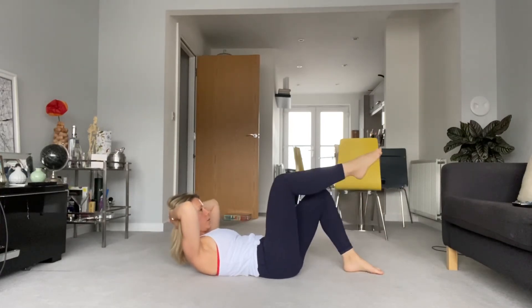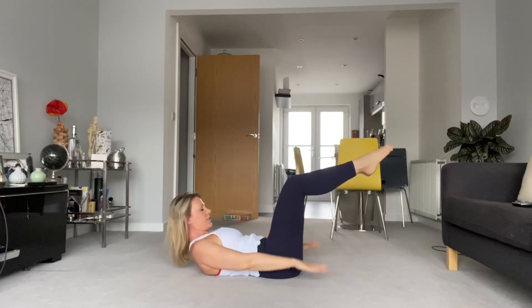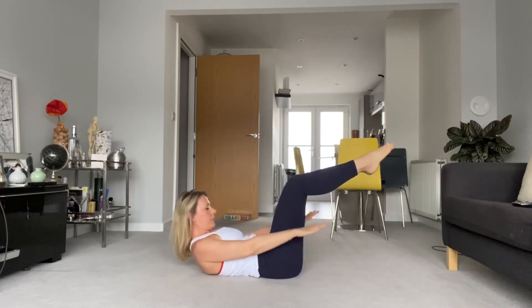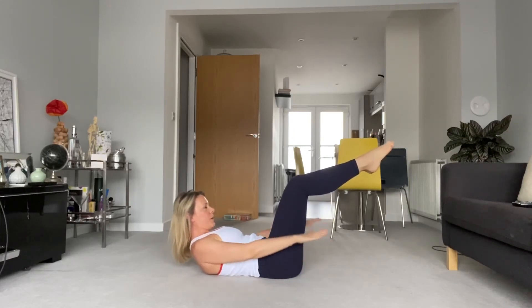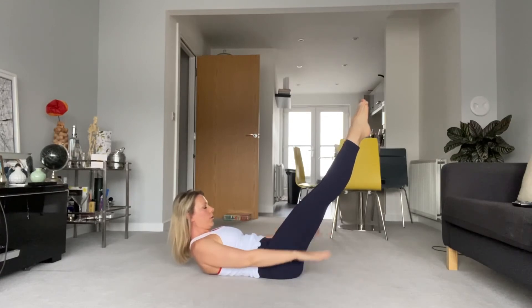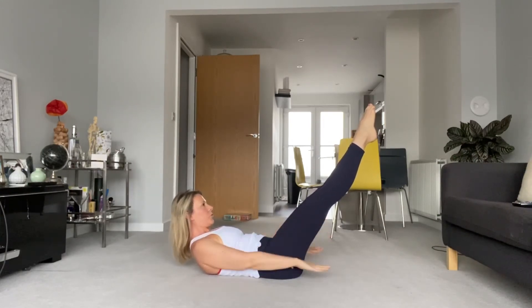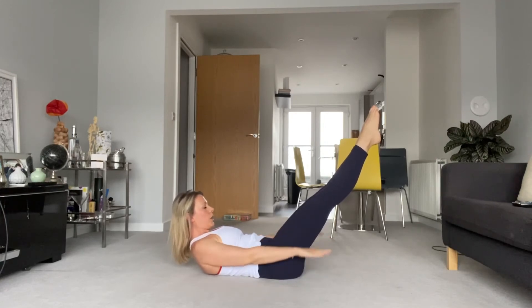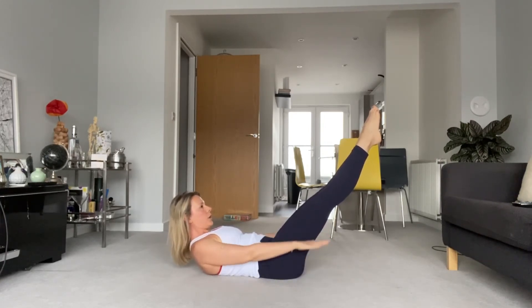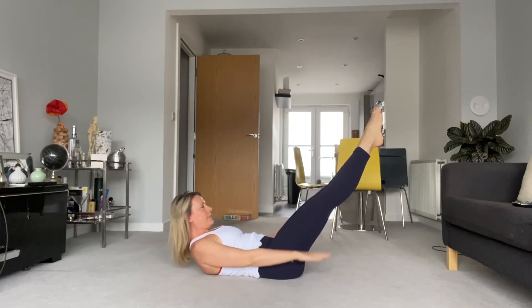Last one — exhale. Bring the inner thighs together, press them gently. Bring the arms down to the side — we're going to take the Hundred, pumping the arms. I can use the beat of the music! Try and keep the curl up; if you want, extend the legs away. Draw all the abs down. Stick with it guys — breathe deep. Try breathing in for two, out for two. Last five, four, three, two, last one.